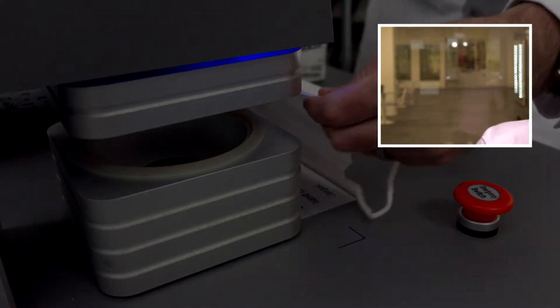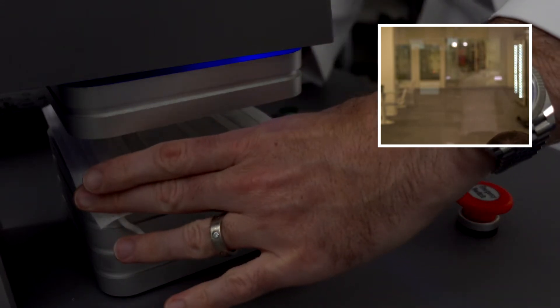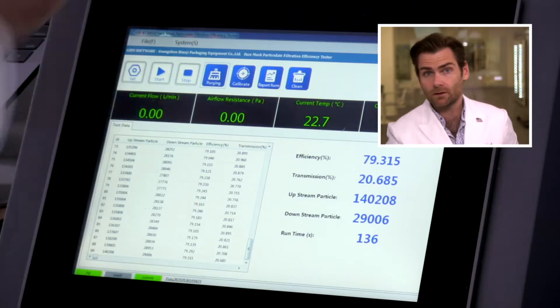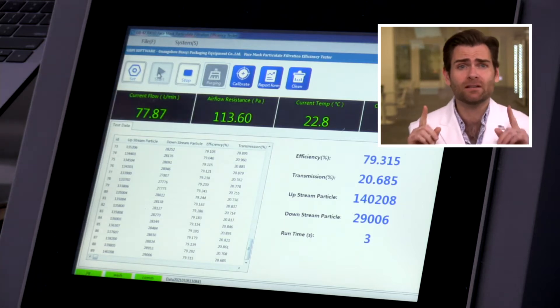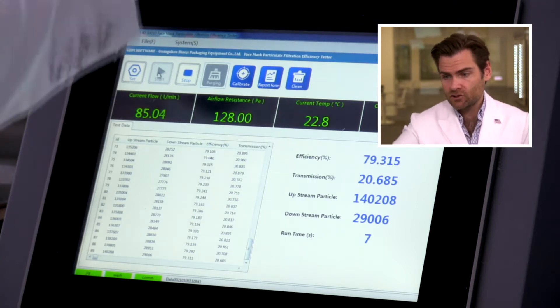Looking today at the Iris mask. Let's put in the clamp. This is a PFE machine — particulate filtration efficiency machine. If you want to find out more about this, check out the link.